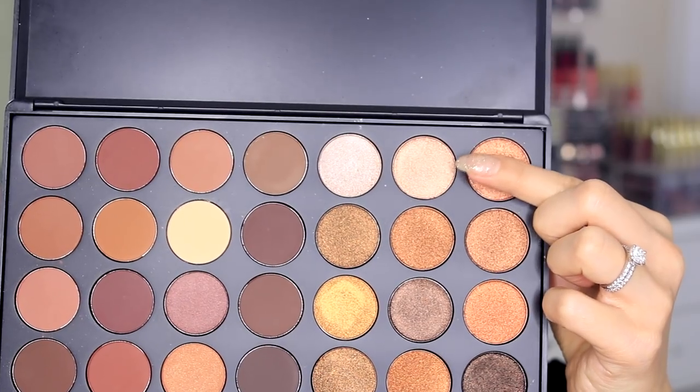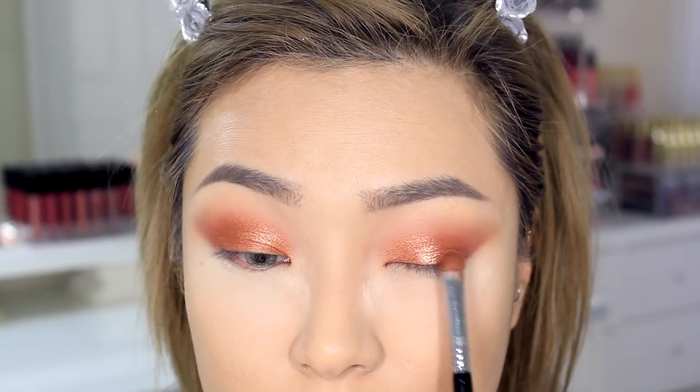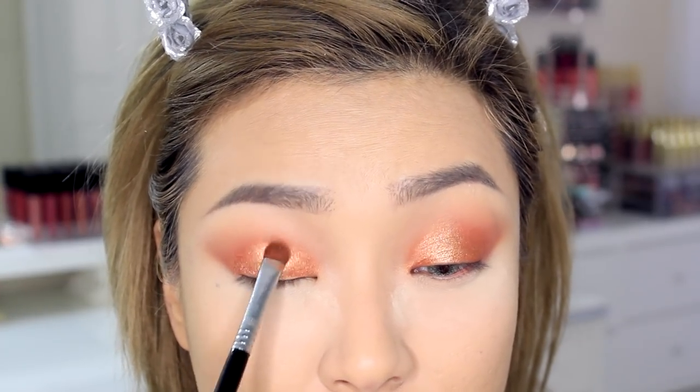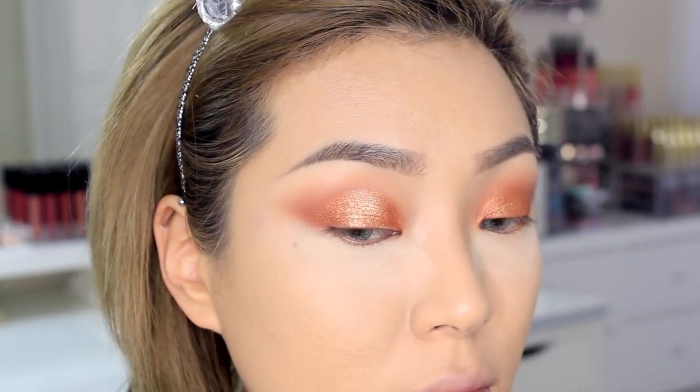Once you're satisfied with the intensity, I'm going to apply a hint of that champagne color on the center part of the lid, and that's going to give me that perfect amount of reflection that I want. Once the top part of my eyes are done, I'm going to dust off the powder underneath and move on to the lower lash line.